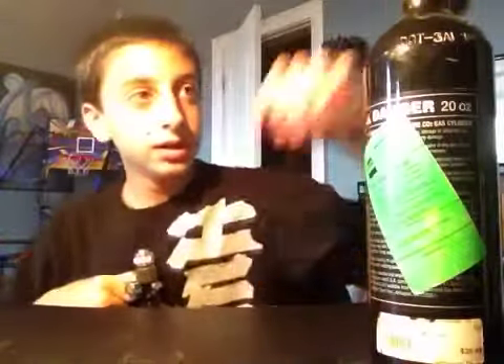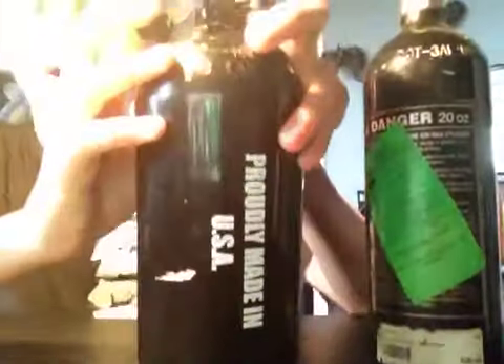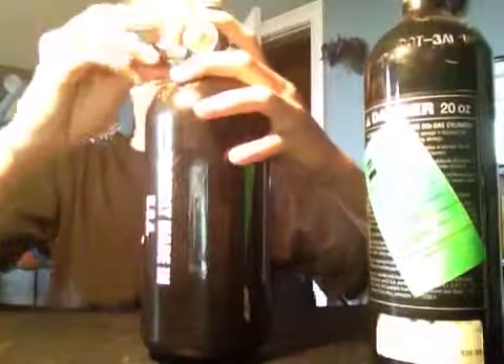I also like the filling difference. With CO2 you screw the cap on and fill it out, but with HPA you have fill nipples — you have a fill nipple.